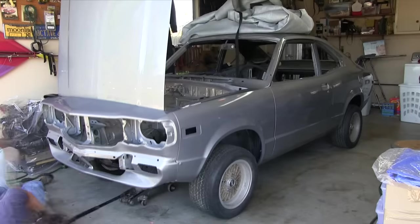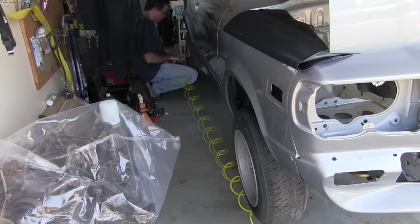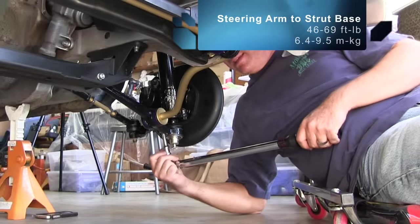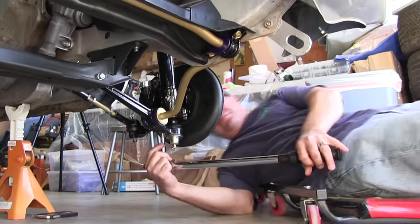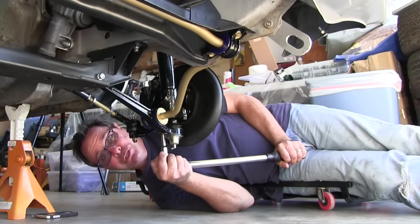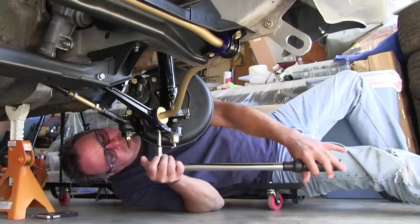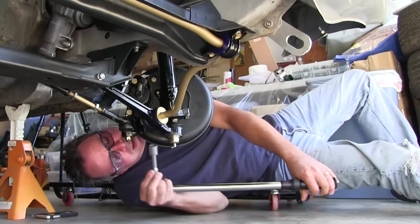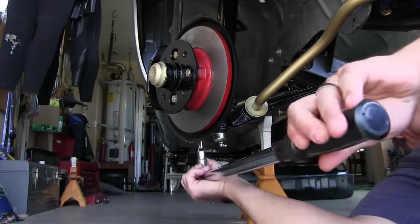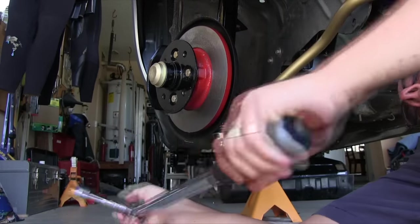It's time for the final torquing of front and rear suspension nuts and bolts. Off come the wheels. The steering arm to strut bolts are 46 to 69 foot-pounds. I put them at 46 before, and now we're going to 69. The metric is 6.4 to 9.5 meter-kilograms. That takes care of that.